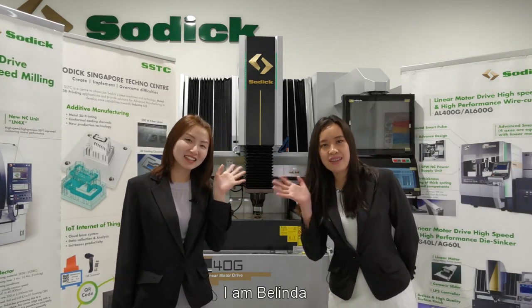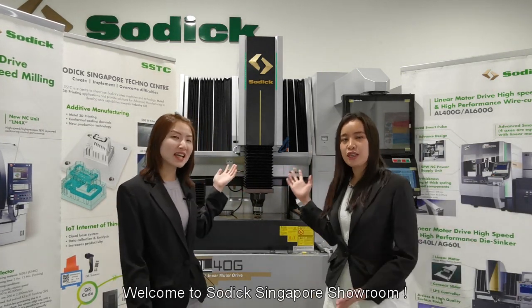Hi, I'm Emily. I'm Belinda. Welcome to SOTIC Singapore showroom.